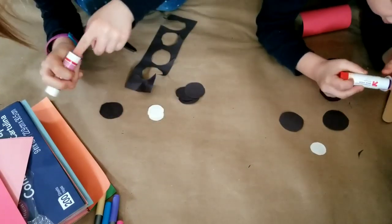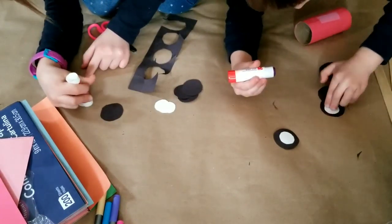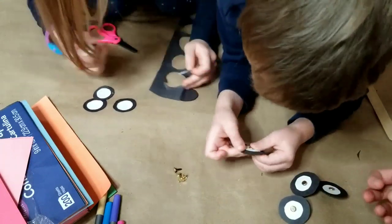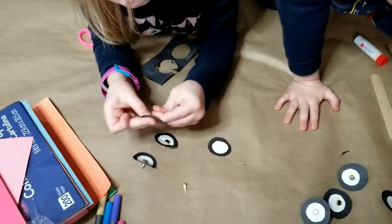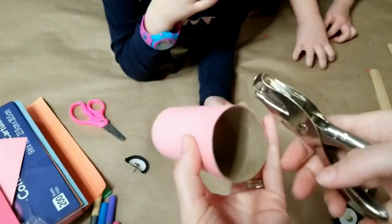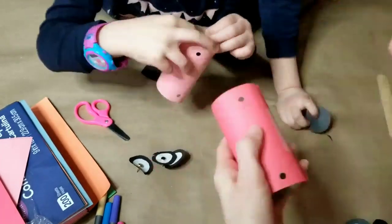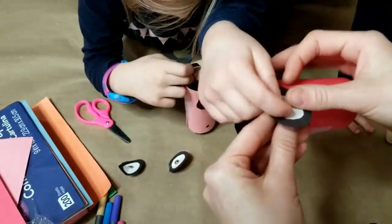Next, we used glue to glue the white circles onto the center of the black circles. After the two circles for each tire were glued together, we added the brads to the center of each one. This wasn't too hard to do — my daughter was able to do it herself. She's almost seven, so I did it for my son, but he was able to do one himself as well. We used a hole punch to add four holes onto the toilet paper roll for the tires, then used the brads to hold the tires in place on the cars.